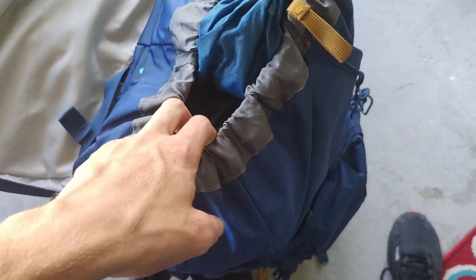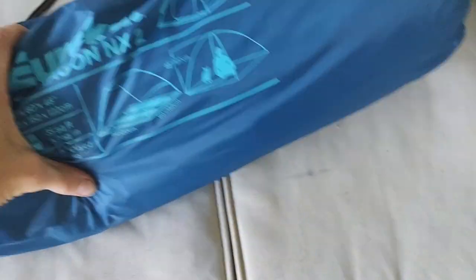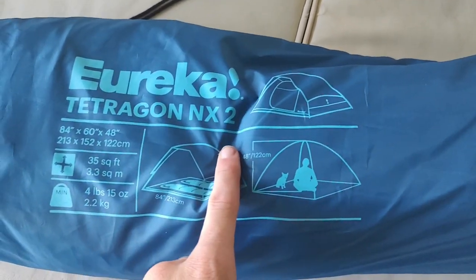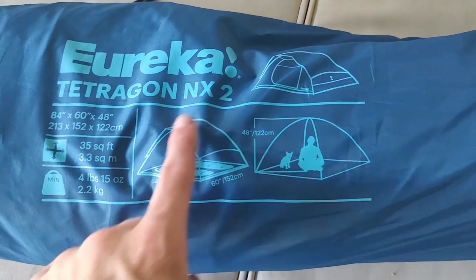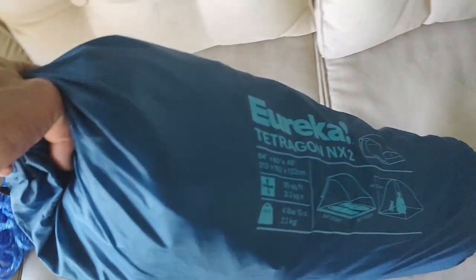Now we're getting into the important stuff — the main bag. This is the tent. I'm not going to set it up now, but I did set it up earlier to make sure everything still works. This is a Eureka Tetragon NX two-person tent. It's pretty nice — I love this thing. It's really easy to assemble and works really, really well. I'll throw pictures of it set up on the screen.